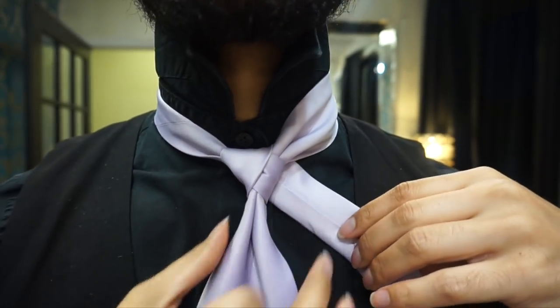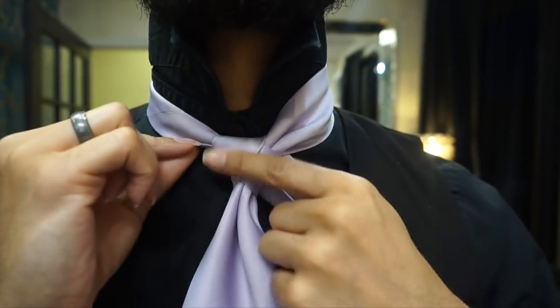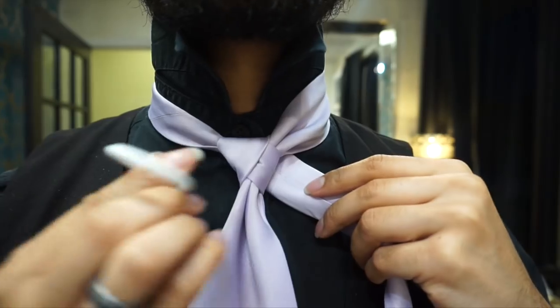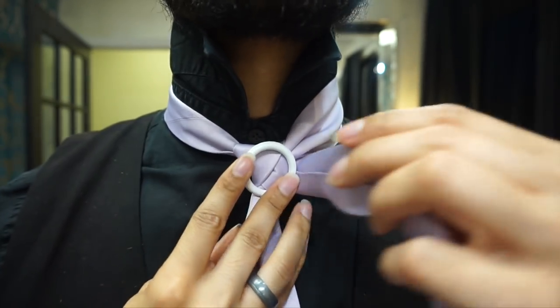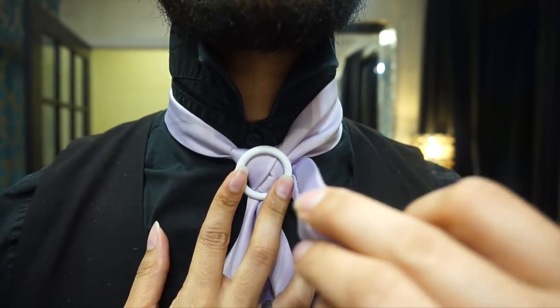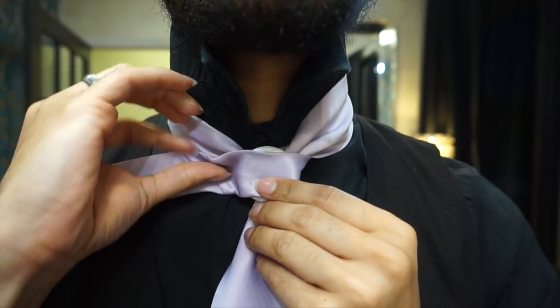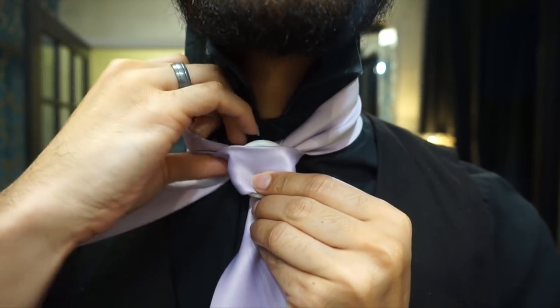All right, so now at this point we have our dimple here. We have our first round and our second round there. I'm going to go ahead and place our ring right in the center and just allow the tie to hold it in place — bringing the tail from the right side over to the left side, and it will just hold that in place like so.